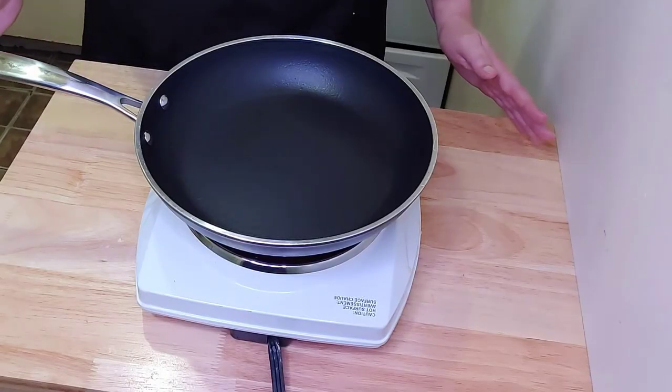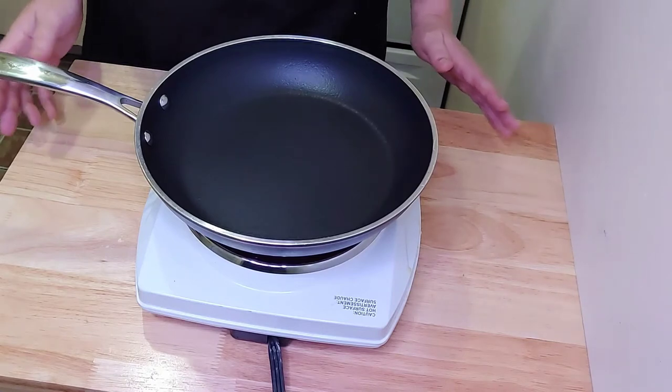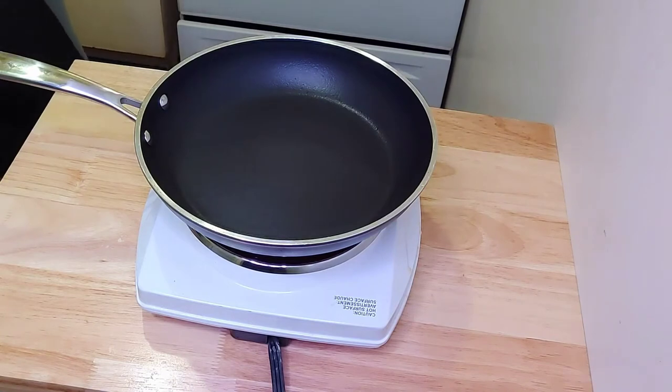While your potatoes are cooling in the fridge, we're going to start our bacon. Nothing like home fries with delicious bacon. Make sure your pan is nice and hot before you add your bacon.